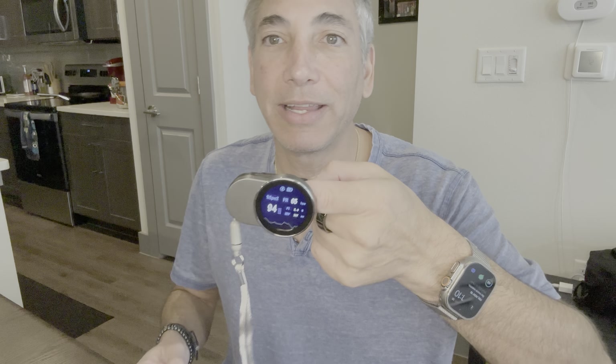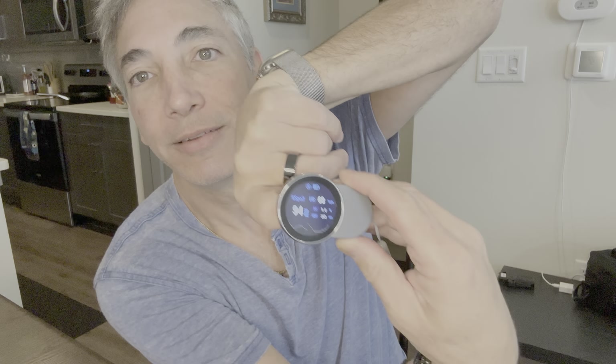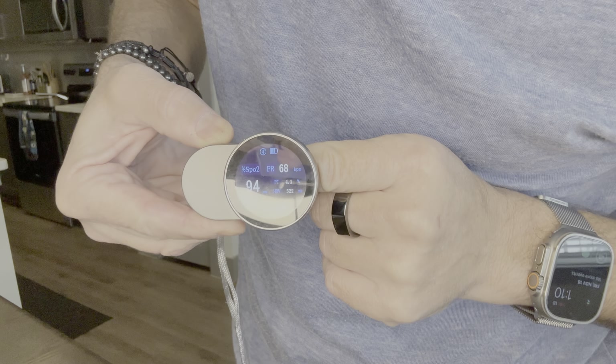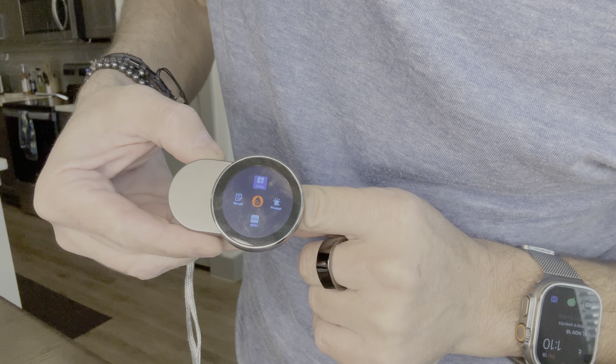One good thing about this: if I push the button once, it changes the direction of the display. So watch — if I push it, it goes upside down, and upside down again. Pretty neat. And then if I hold it down, I can access different settings for it.